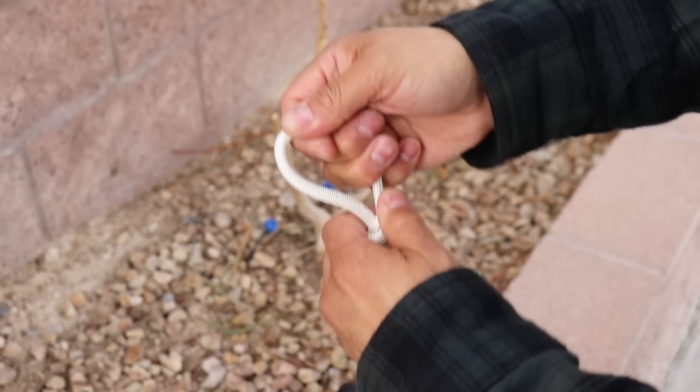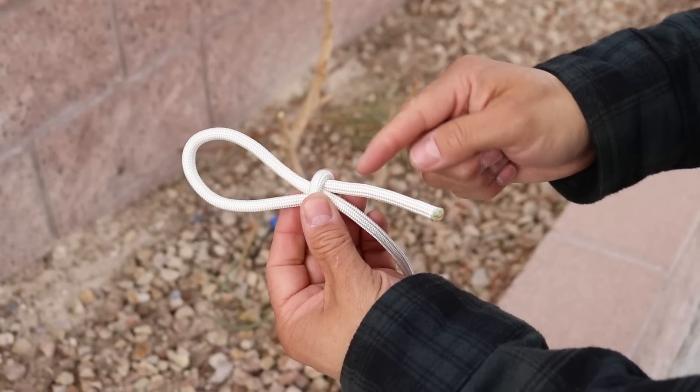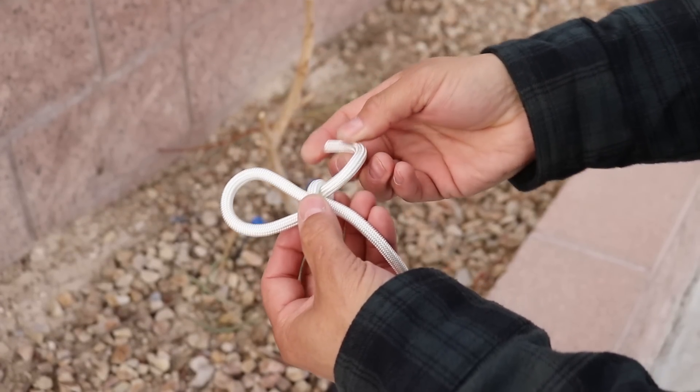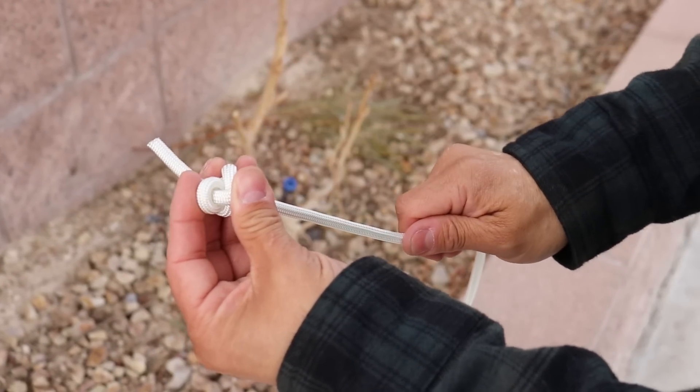Now we're about to make a stopper knot. You need to make sure you put it through the right side. Here it's pointing towards the back — I want to push that through the window and then pull it tight. If you put it through the other side, you'll get something else, not a stopper knot. So make sure you go through the correct side. Now we'll pull it tight.